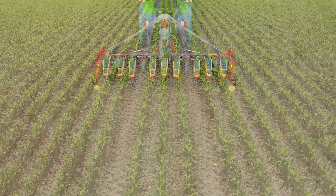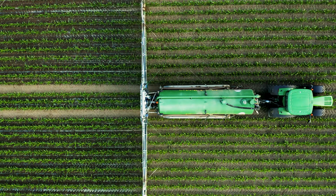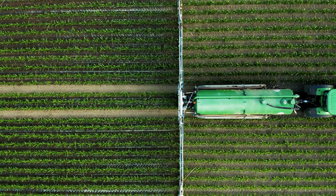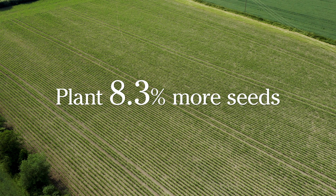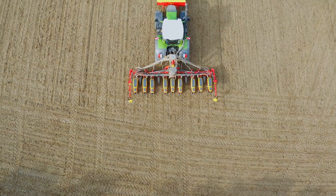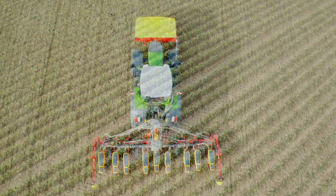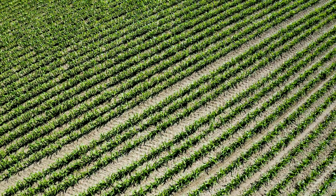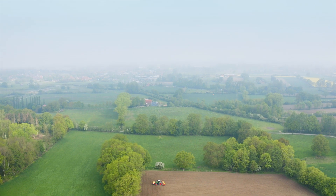For example, establishing forage maize with an eight-row planter and using a liquid manure spreader with an 18-metre working width, Werderstad wide lining will plant 8.3% more seeds in the field compared to a tramlining system. Since Werderstad wide lining makes it possible for all Tempo row units to always plant at full seeding rate, the yield potential is kept on the highest level.